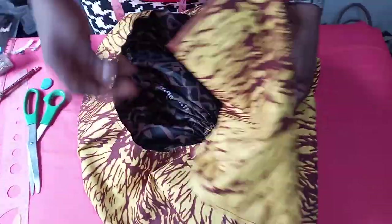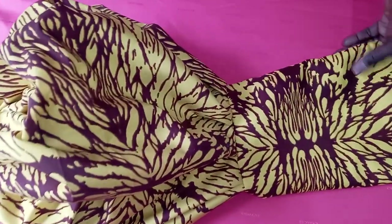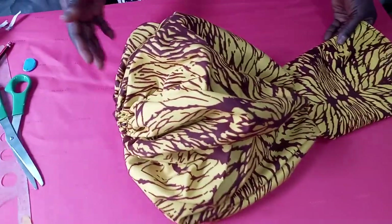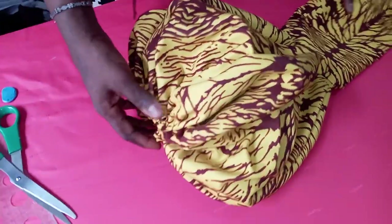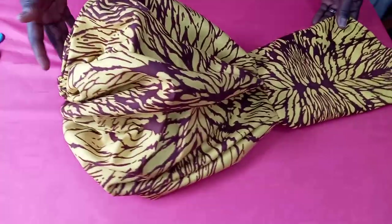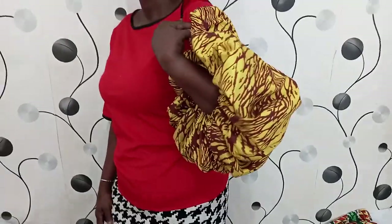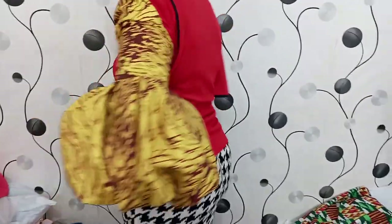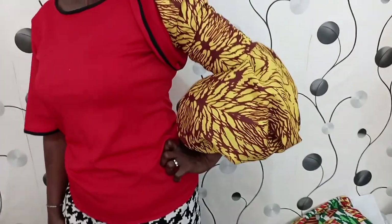The next thing to do now is to go and pleat this to the upper part of our sleeve. Now this is the end result of our lantern puff sleeve. You can see how beautiful and puffy it looks — it's so beautiful. I'm sure you have enjoyed this video. Give it a like, share with your friends, and drop your comments in the comment section to let me know how much you are enjoying this video. If you have any style you want me to make for you, just drop it in the comment section and don't forget to subscribe to this channel. Thank you so much. See you next time!